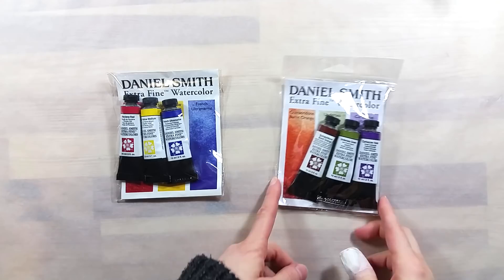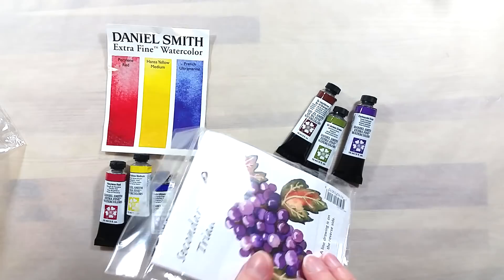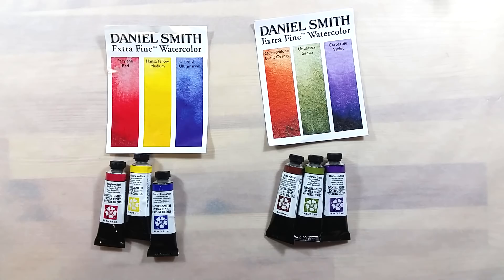Greetings! In today's video, I'll be taking a look at two small watercolor sets offered by Daniel Smith. The first one is their primary colors set, including three tubes of watercolor in a 15ml volume. The second set follows the same format, but contains three secondary colors.